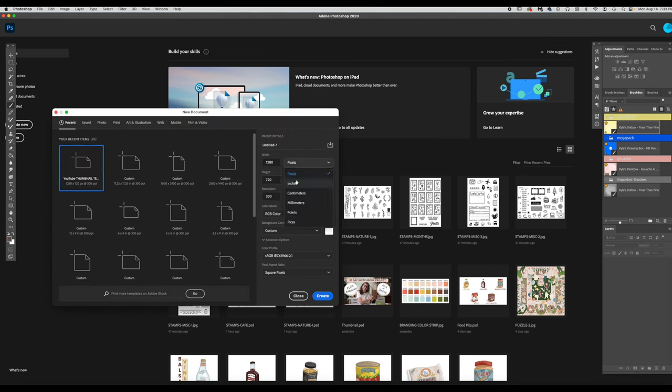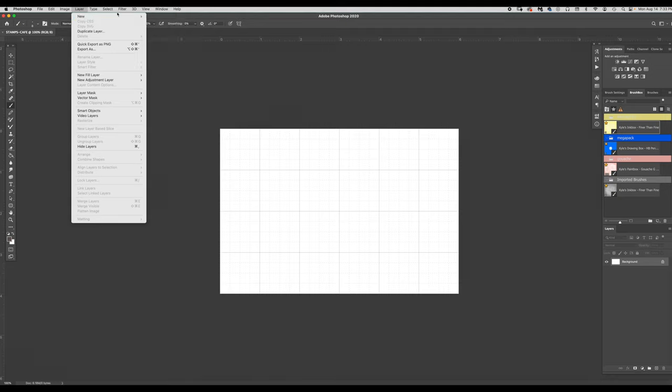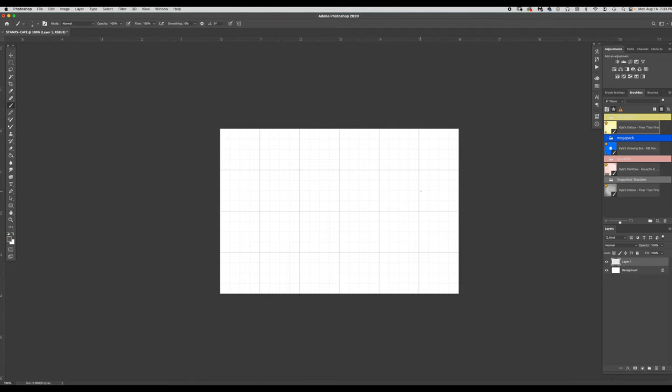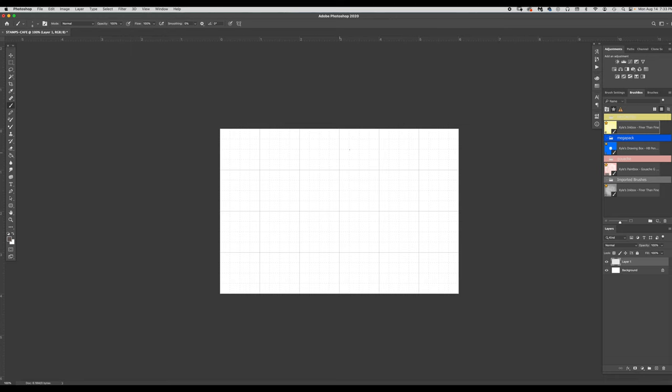Let's create a new document in Photoshop. In inches, it will be six inches wide by four inches high. I'm going to name it 'Stamps Cafe' because this is a cafe-themed stamp set. Once named, I need to create another layer to work on — a clear layer — because if you work on the background layer you can't move your stamps around. Make sure Snap is turned off, and then we can start drawing.